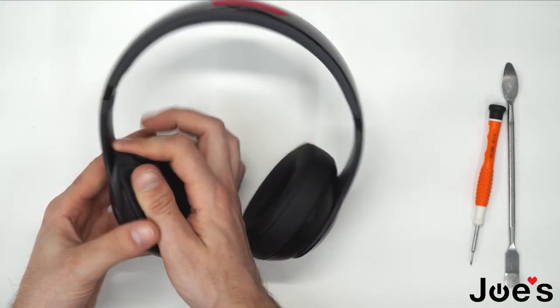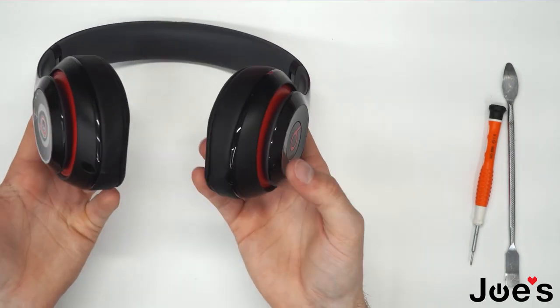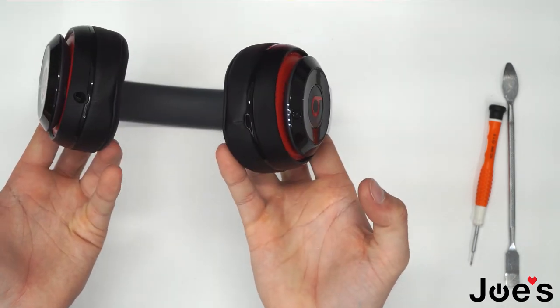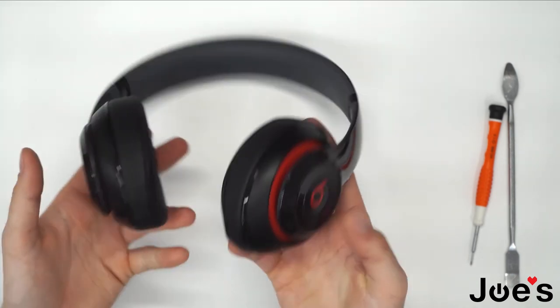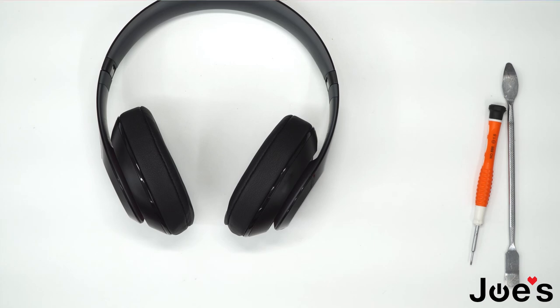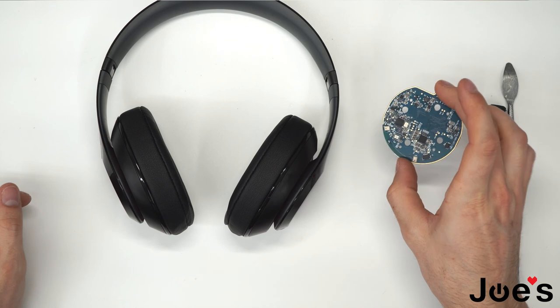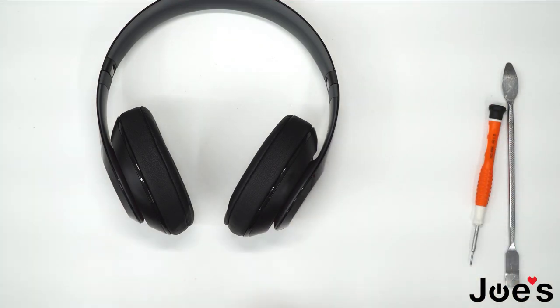As you can tell, the Bluetooth light is blinking here, so we are good to go. There you have it — a Studio 2 Wireless Bluetooth board replacement. Usually these things do go bad after a certain time. If you guys have any questions, feel free to comment down below or email us. Thanks again for watching.